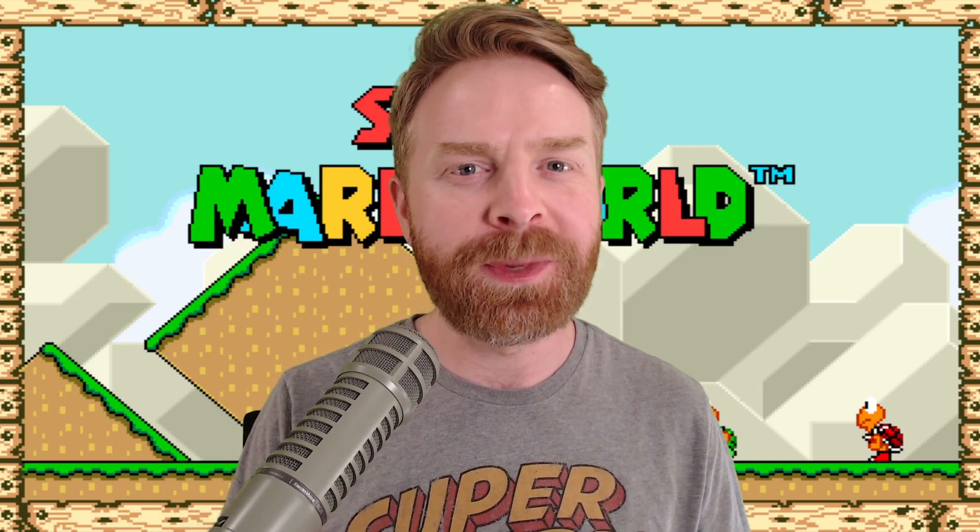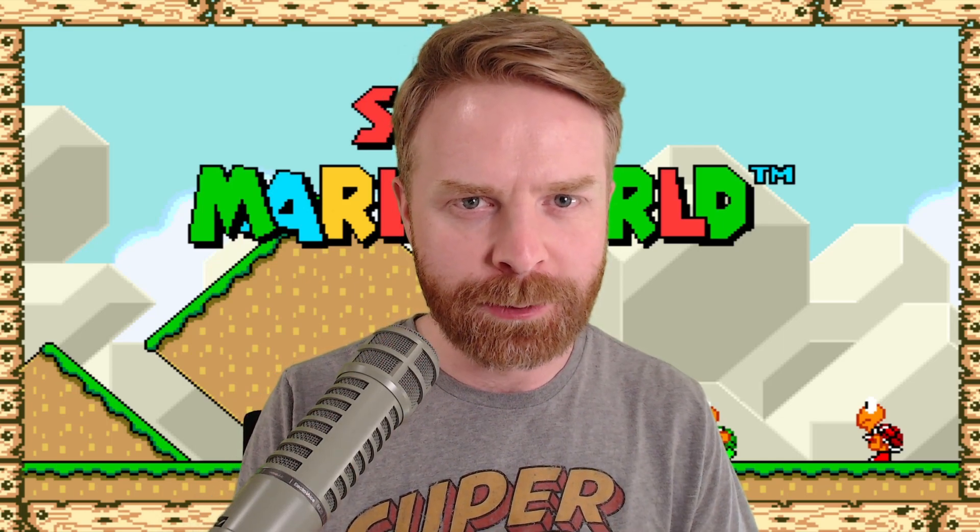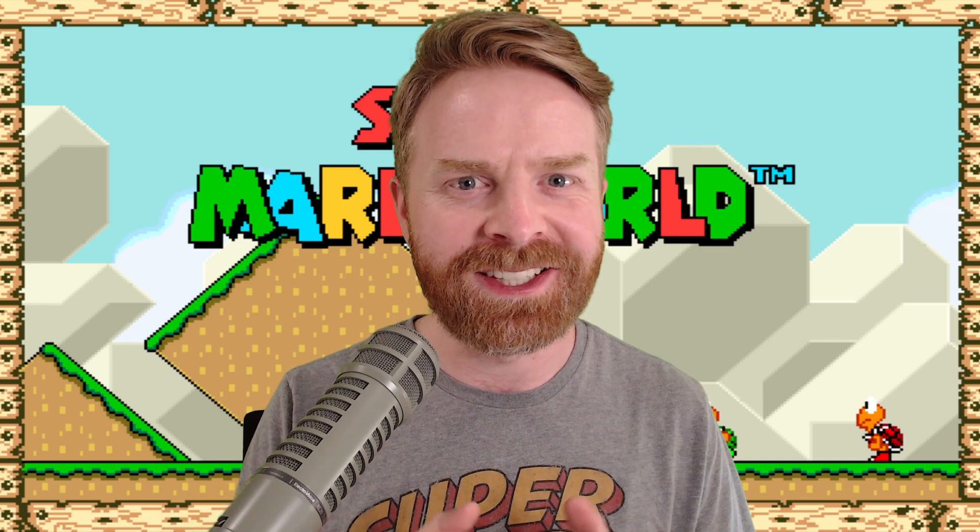Hey everyone, Mr. Sujano here. Somebody has made a widescreen version of Super Mario World, and it's amazing. Let's get started.